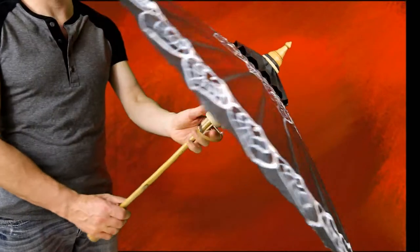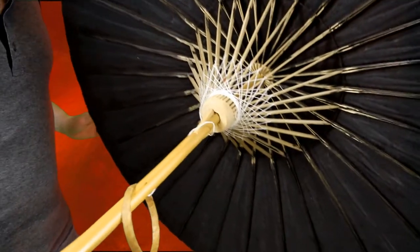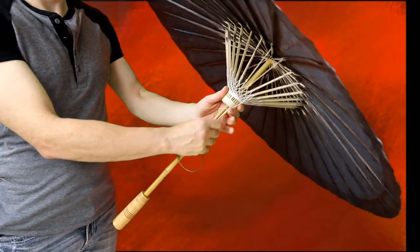It is a bold black and gorgeous umbrella — one of our top-of-the-line pieces. Black fits with any color scheme. You can see the intricate stitch pattern at the bottom of the umbrella.